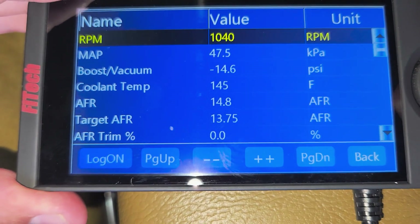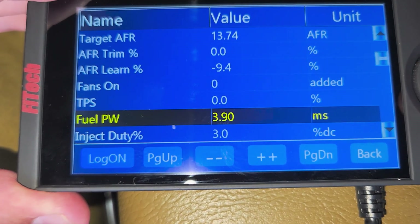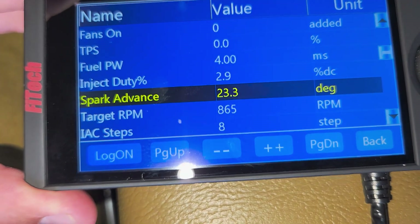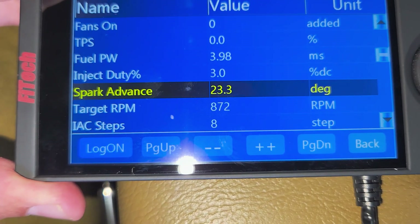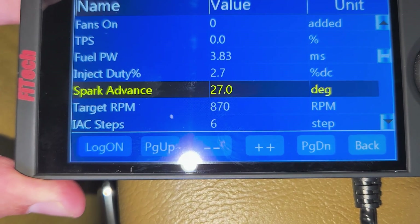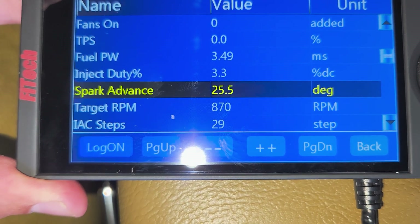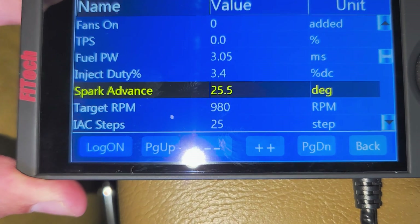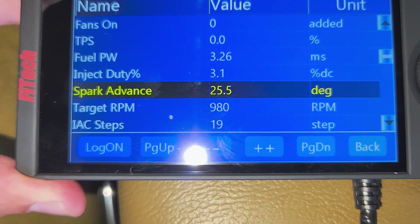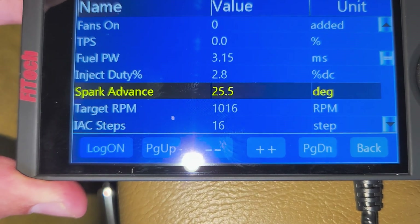We scroll down and there's our advance doing its job. It should bounce around while it's at idle — how cool is that? If we rev it a little bit, watch it change. Man, that's responsive. I'm digging it.